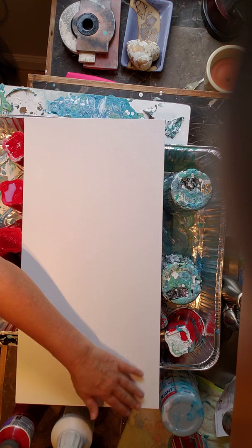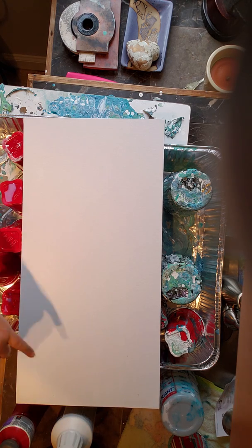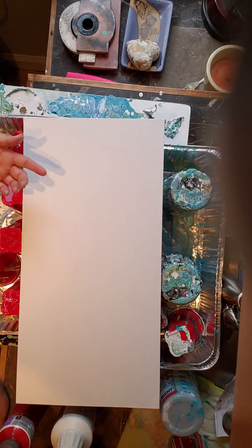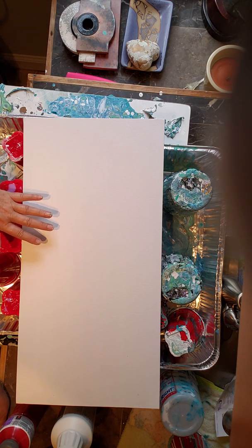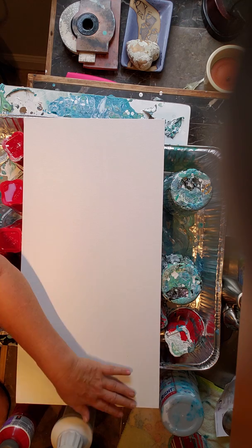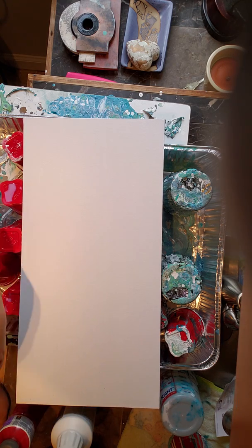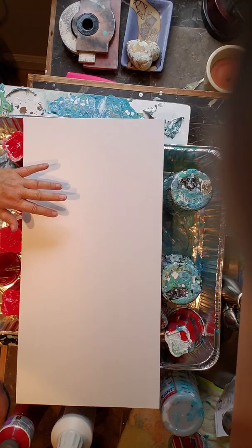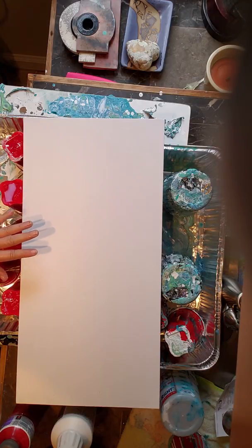With gessoing, I thought I knew what I was doing, but I realized I was putting it on too thick. So one, it was taking a long time to dry on the canvases. You should let gesso dry 24 hours on your canvas. But even then it would have like ridges in it or it would be kind of tacky.